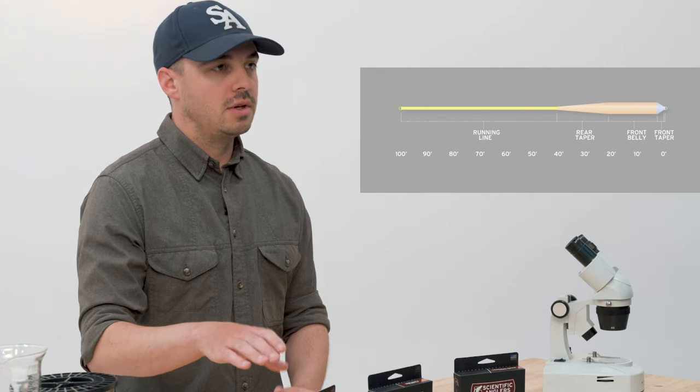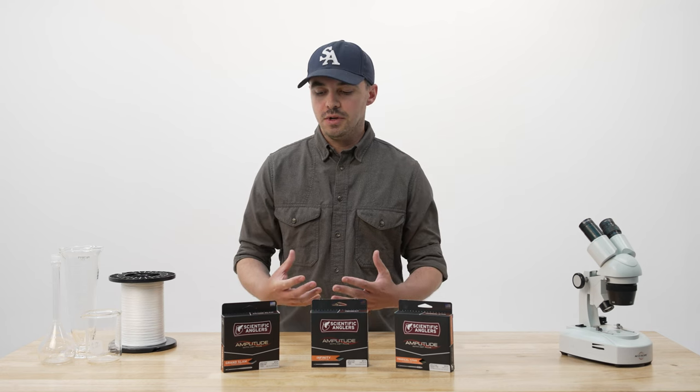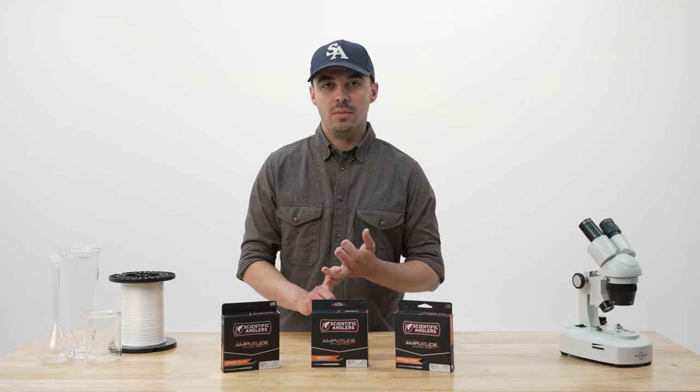Our most popular saltwater taper is Grand Slam. Grand Slam has a medium head length and it's three-quarter sizes heavy. Both of these things mean that it's going to be a great option for the general purpose angler. It'll handle most bonefish flies, some heavier permit crabs, and that overweightedness will also mean it's great for some windy days as well.